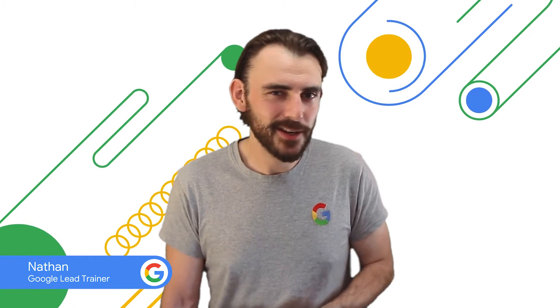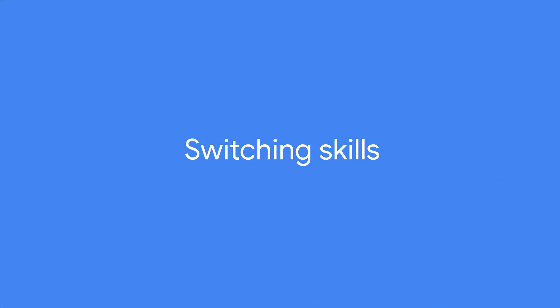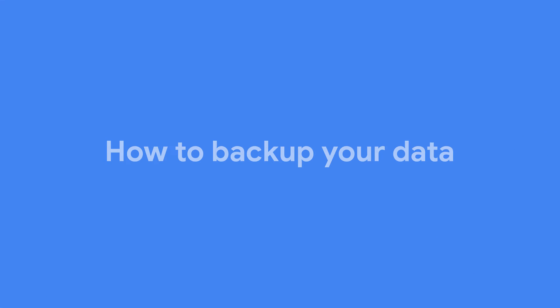Switching to Pixel, from contacts and appointments to all of your photos, the personal data on your phone can be priceless. Whether you've just upgraded to a brand new Pixel or you're replacing the one you've lost, having your data backed up safely online can make all the difference when setting up your new phone. Here's how to do it.